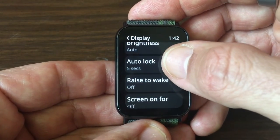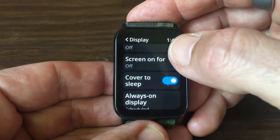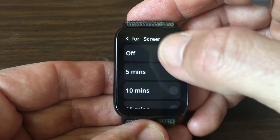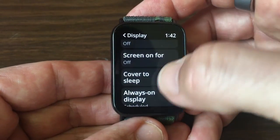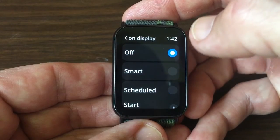You have various options here. You can choose 'Screen On' which will leave the screen on for a certain amount of time, but that's not what you want. Exit that and go to 'Always-On Display'. The default choice is off.